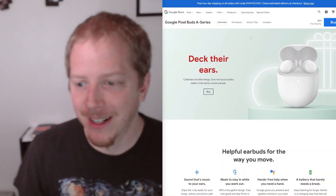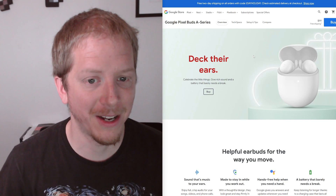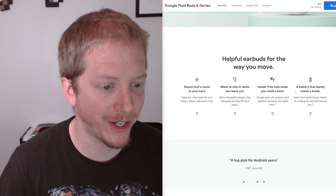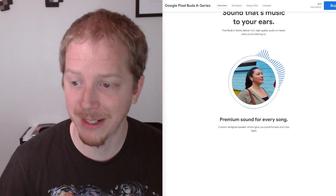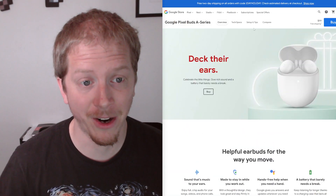So let's jump right in to looking at the website here. I'm not going to spend too much time on this. We'll jump into the headphones in just a few minutes. But just to go over the website, they claim great sound, made to stay in your ear, hands-free help when you need it, and a great battery. So those are going to be some of the key things we'll be looking at. And the big thing I was going to be looking at is, are they comfortable?